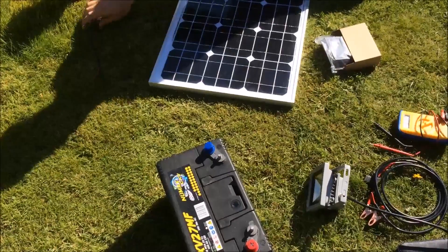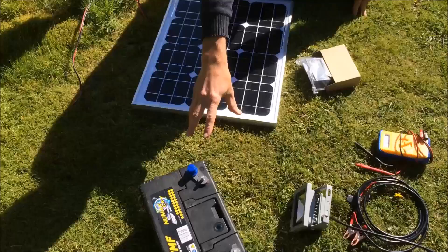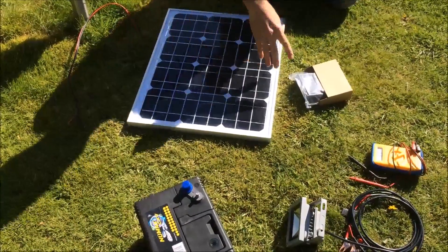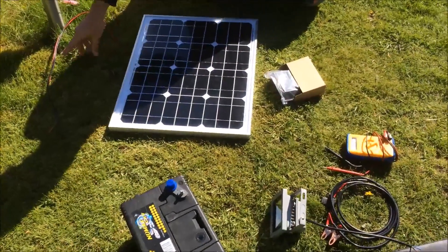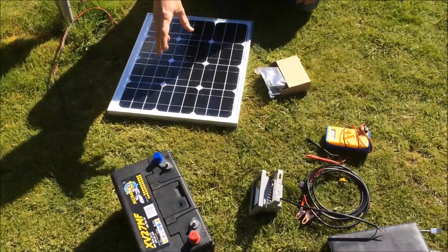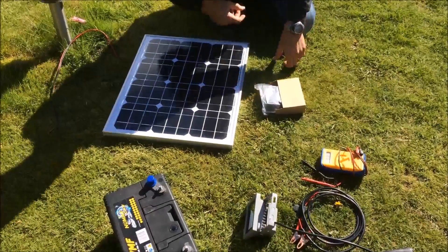A solar panel will normally give out a voltage of between around 18 to 22 volts. But to charge the battery, we need around 14 to 15 volts. So if the solar panel is connected directly into the battery, there is a risk that the battery could overheat or it will deteriorate the life of the battery.